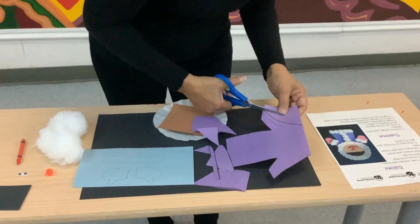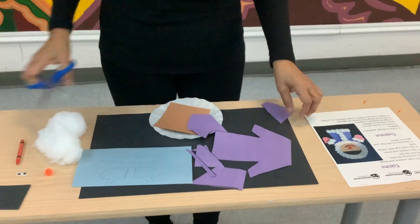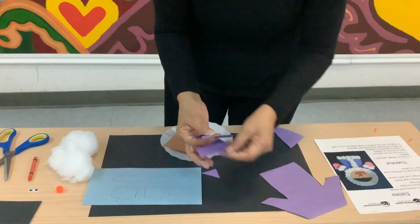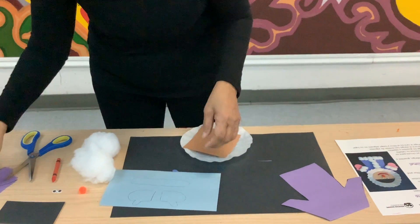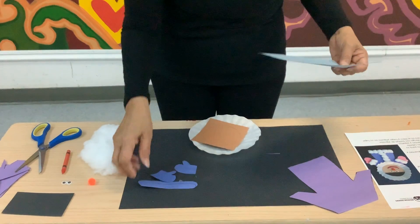There's the coat. So there's your coat. Then you want to do the same with the mittens and the shoes, which I've already cut out. And there are my mittens.